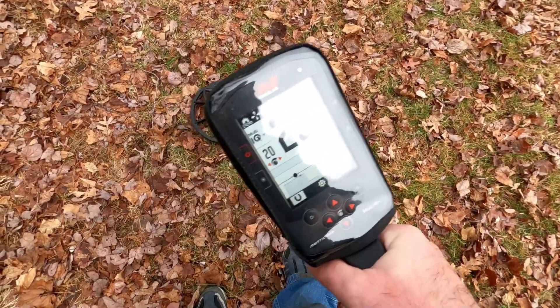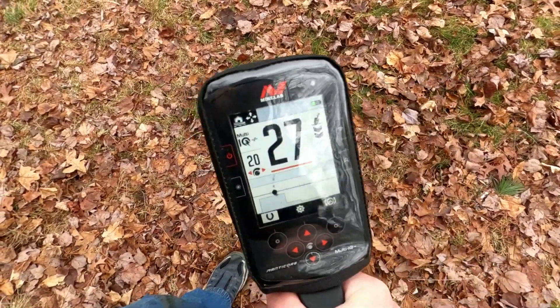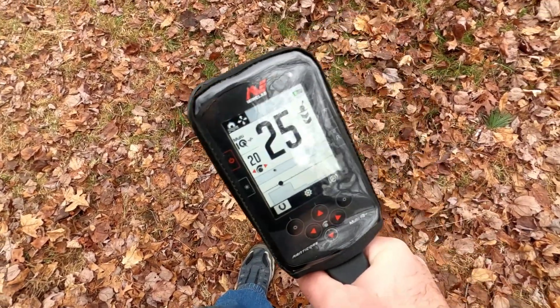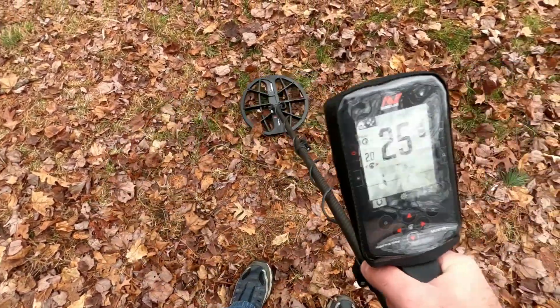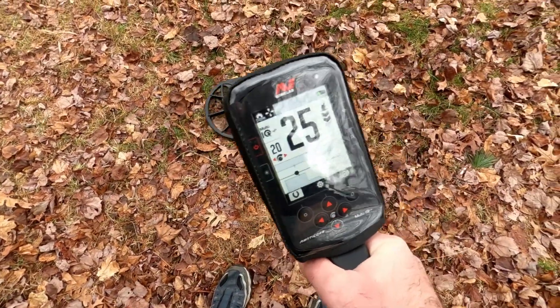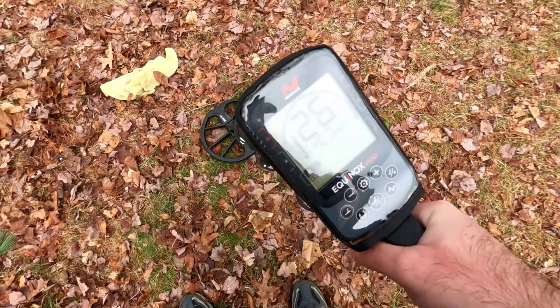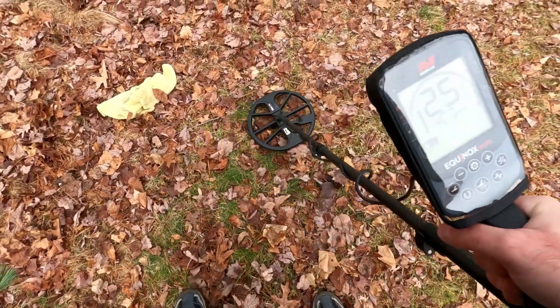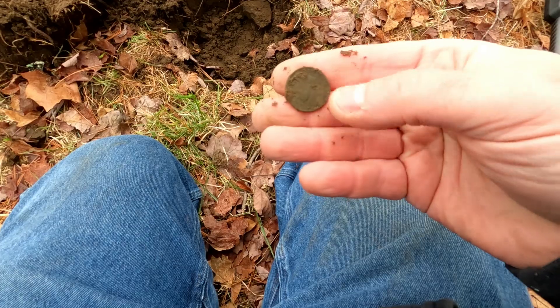We have a 25 right there. You hear how noisy it is — there's a lot of iron in the ground, but that stops you right in your tracks right there at 25. Same ID on both machines: 25 to 26 — that's a nickel. Both machines, same ID.